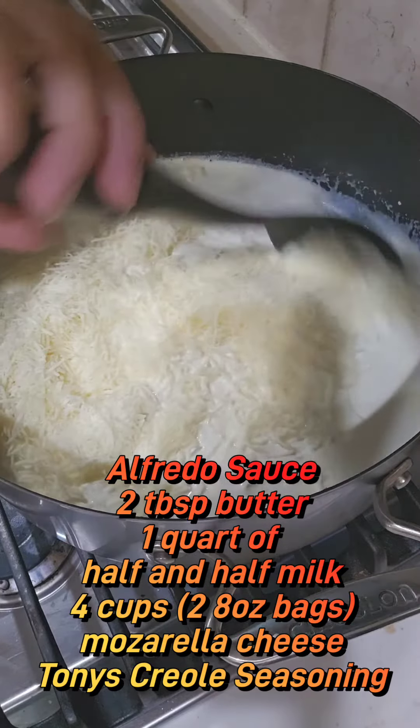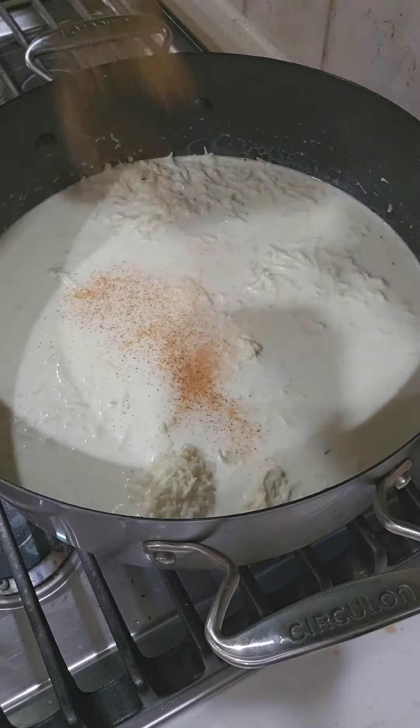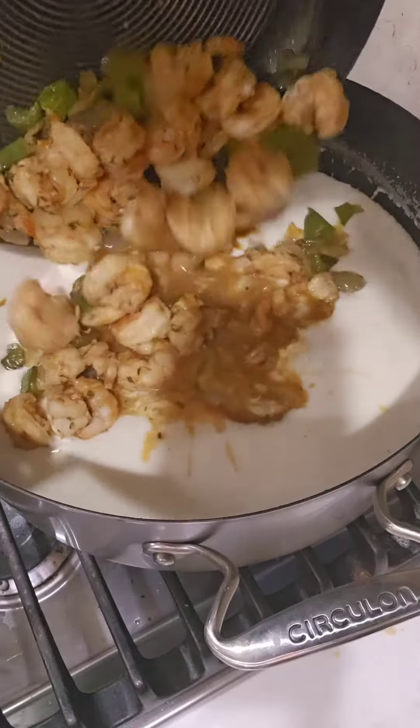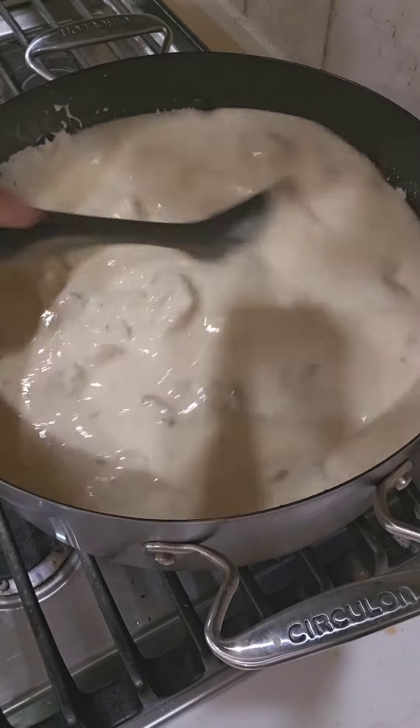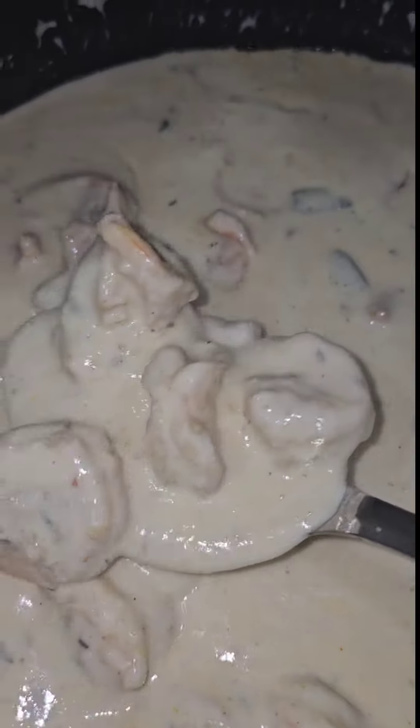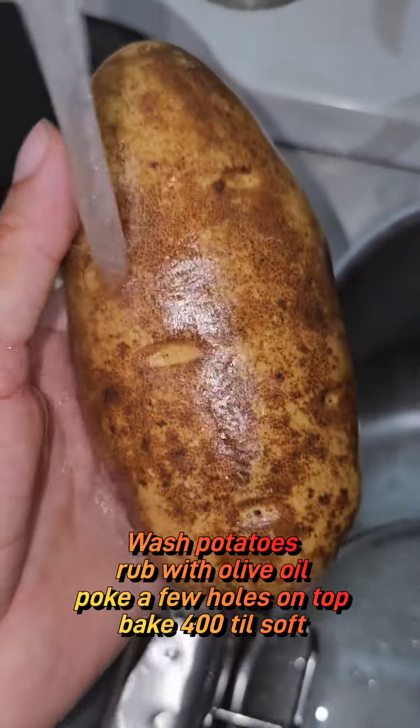Now for the sauce, we're going to use four cups of mozzarella cheese. Add it to half and half. We're going to add some Creole seasoning to it, mix it up, and then add the shrimp. We're going to cook this down while stirring it till it's nice and creamy and smooth. If it's a little too thick, just add a little bit of water.